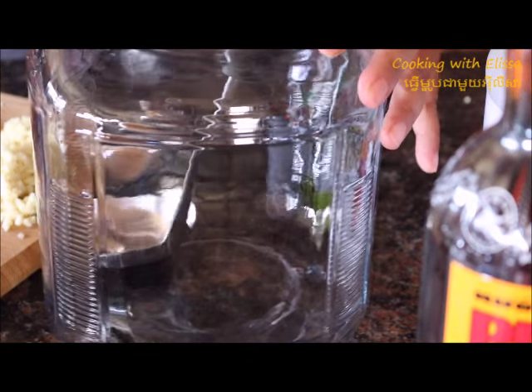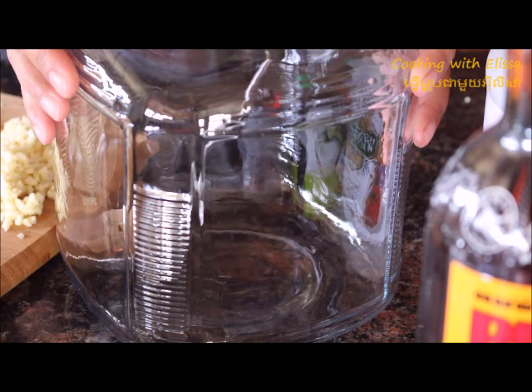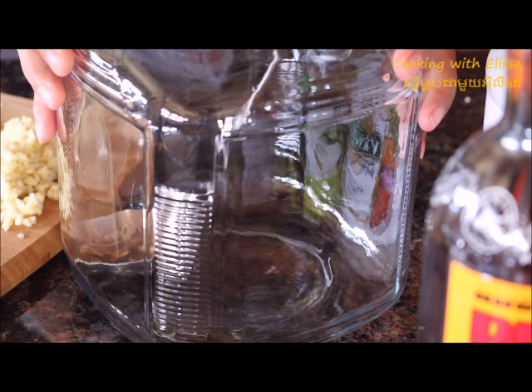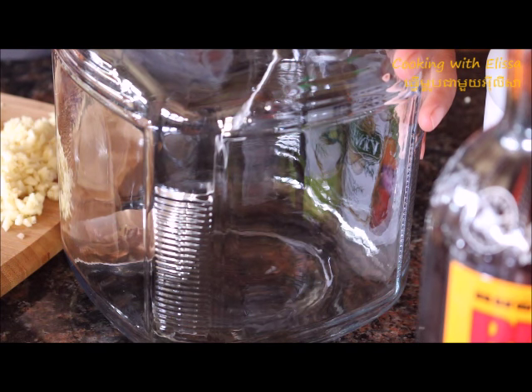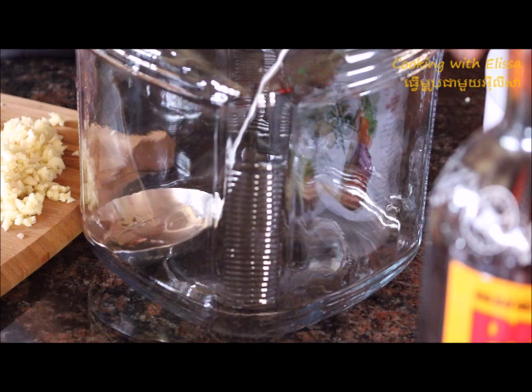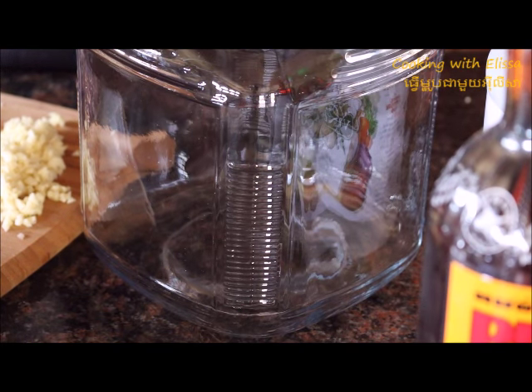It's a good idea to get a jar. You can store the fish sauce for a very long time with a glass container and it tastes better too. So in my jar here I'm going to add in the sugar.